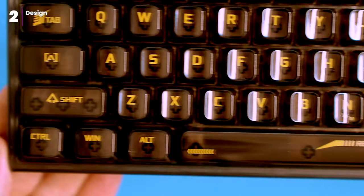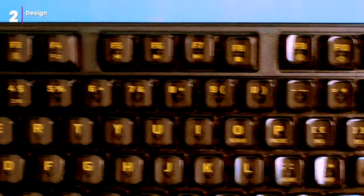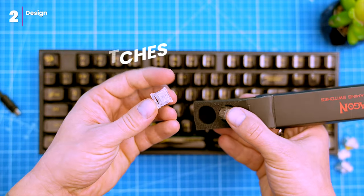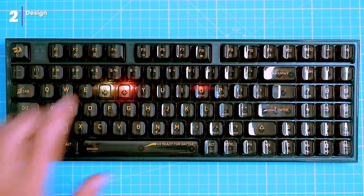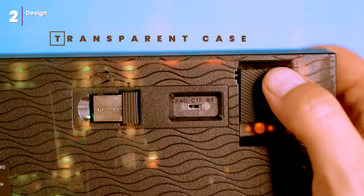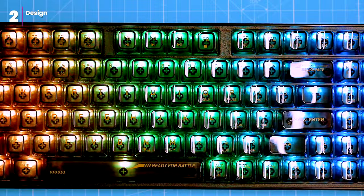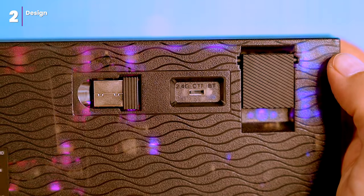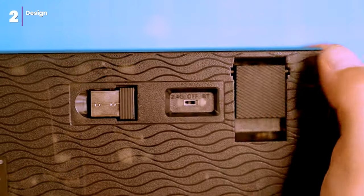The keyboard is compact and has all the keys you need, including a blended numpad. The keys are comfy to type on and the switches are Redragon's own design, made by Utemu. The keyboard also has noise dampening foam and a transparent brown tinted case, which looks great and shows off the customizable RGB lighting. There's a plastic switch on the back that turns it on and lets you switch between 2.4GHz radio and Bluetooth.